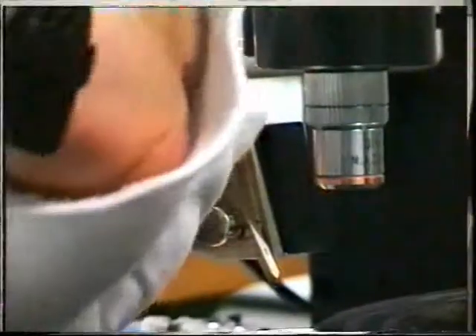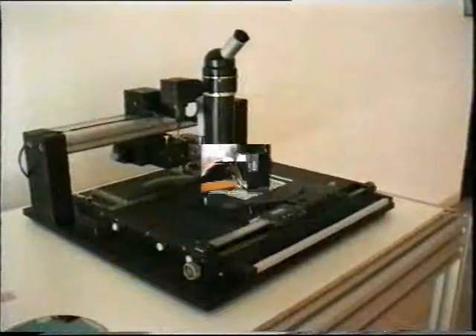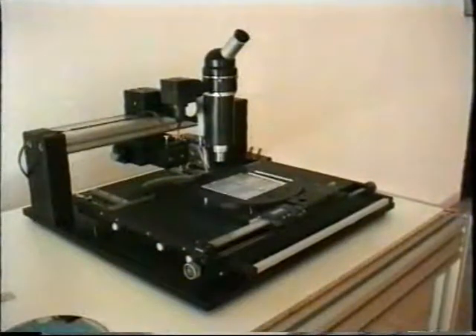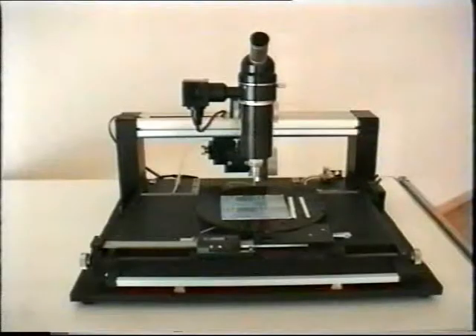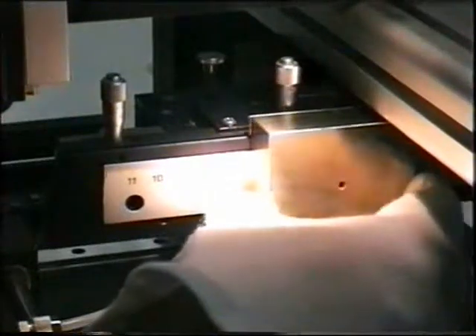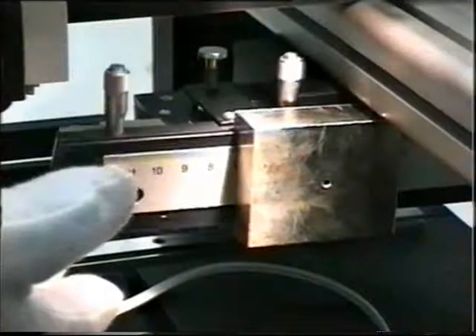The angle position of the diamond tool is also precisely adjustable. The vacuum chuck is fixed on a turntable mounted on a precise XY table. The scribing force of the diamond tip can be adjusted from 0 to 300 grams, or from 150 to 500 grams.